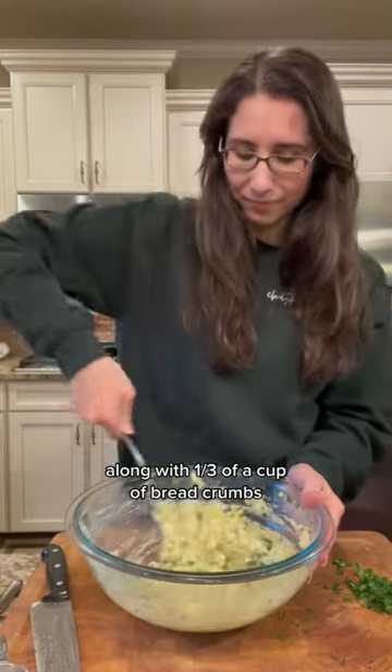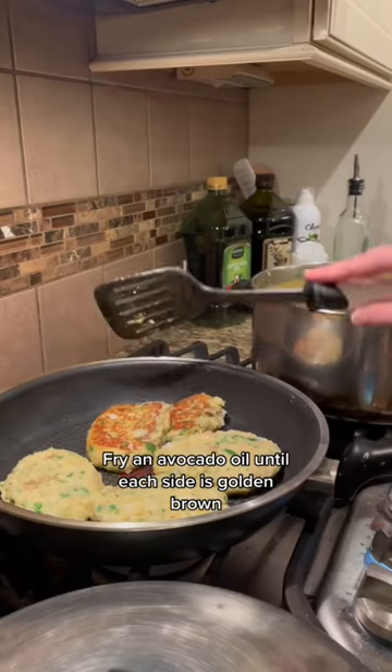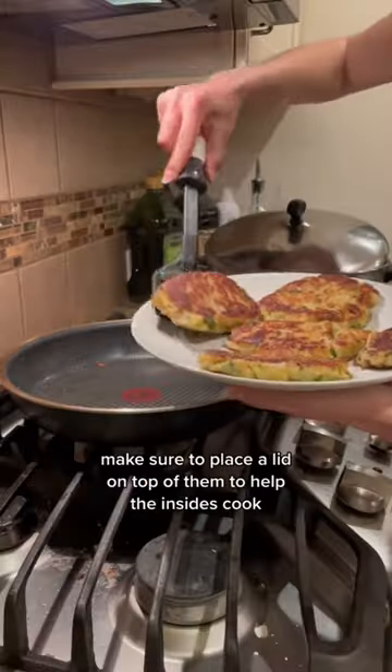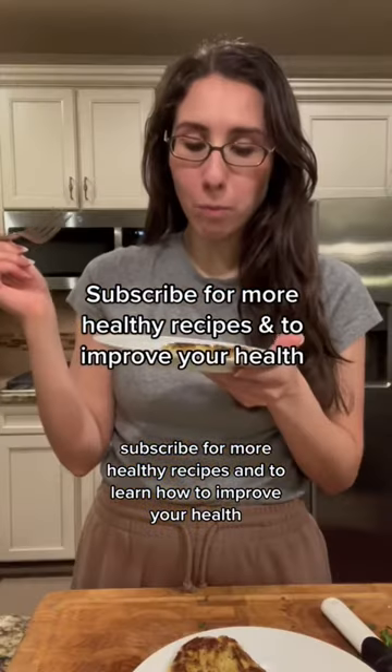Along with a third of a cup of breadcrumbs, mix this all together and form into burger shapes. Fry in avocado oil until each side is golden brown — make sure to place a lid on top to help the insides cook. Dip these in ketchup or applesauce and enjoy.